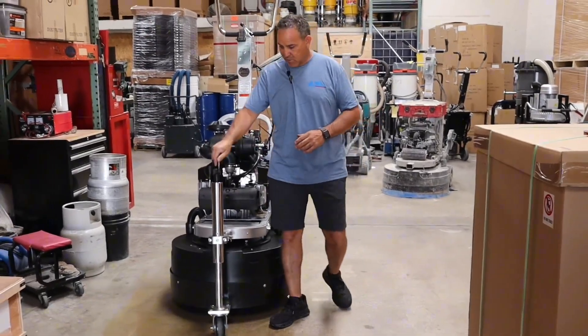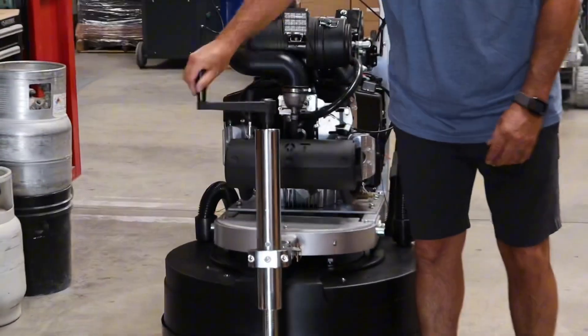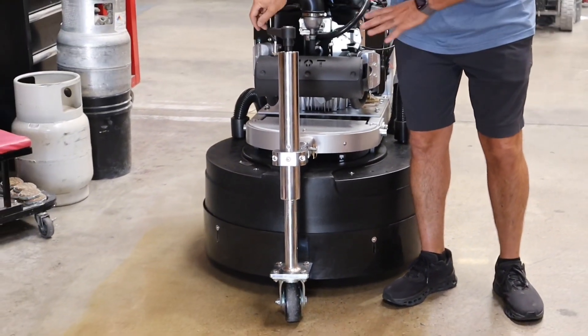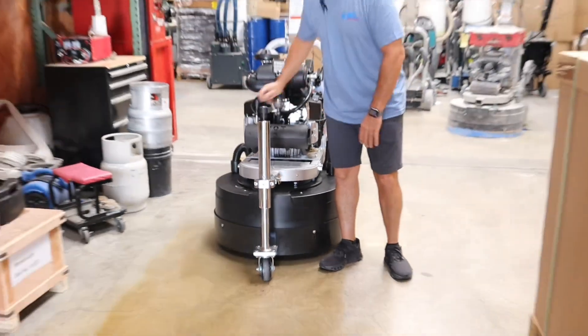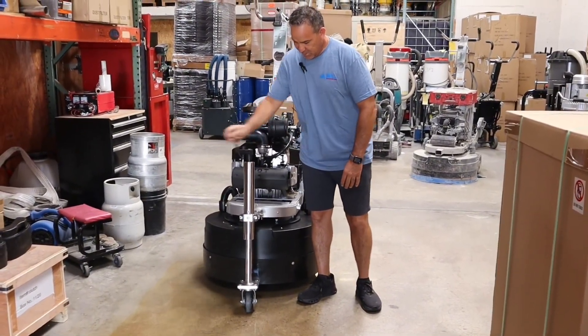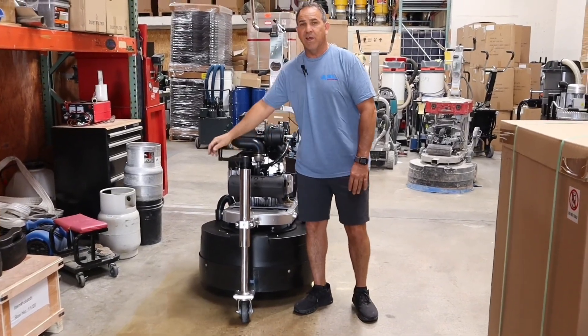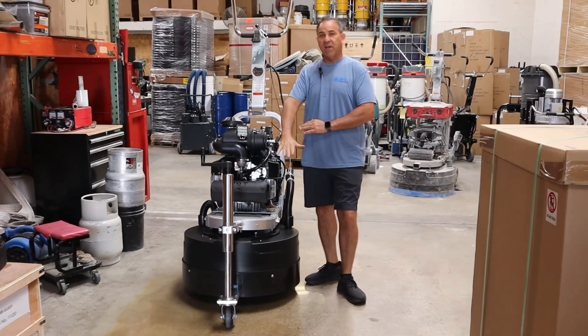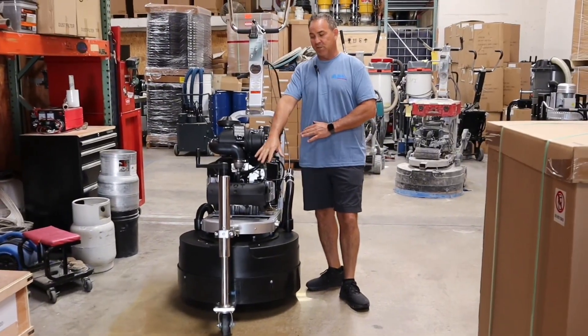First thing is it has a transport wheel. When you're transporting it, you want it at a certain height. Since this machine is so heavy, the easiest way to put your diamond tooling on is to raise the wheel all the way up, because you'll have a hard time trying to lift it when it's flat on the ground.